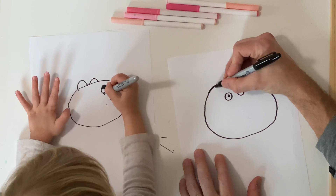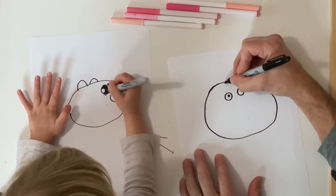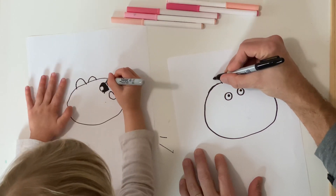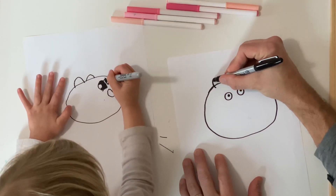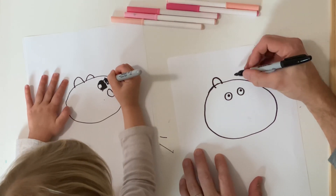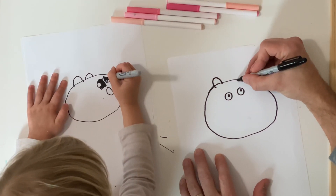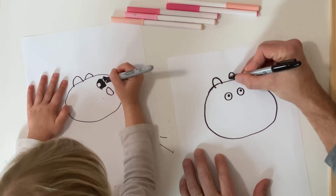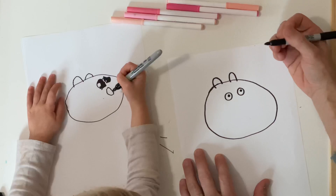So I'm going to draw one ear about directly above the left eye. You can make the lines kind of cross over because that's the style — that's the way they do it in Peppa Pig. So now I'm going to do the other ear right above that eye, a little bit like that.